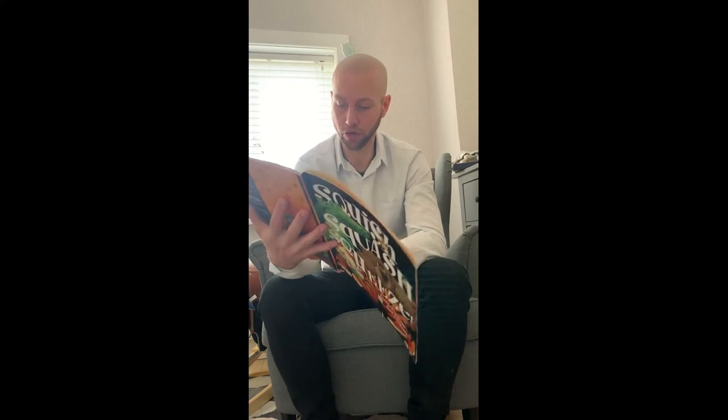Squish Squash Squeeze. It says: Mouse's new house seems perfect with just enough room for his things. But who's that growling by the piano? And who's that snapping in the bathtub? And who's that sliding down the banister? Soon the house is bursting at the seams with a Squish Squash Squeeze. Squish Squash Squeeze by Tracy Calderoy and Jane Chapman.